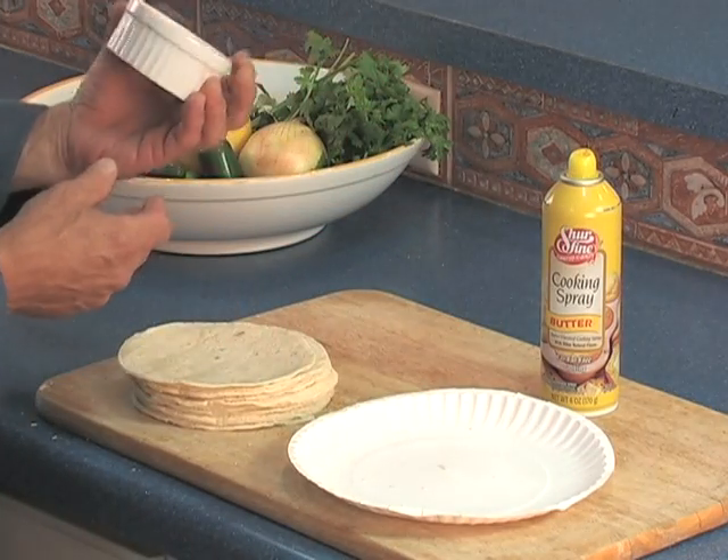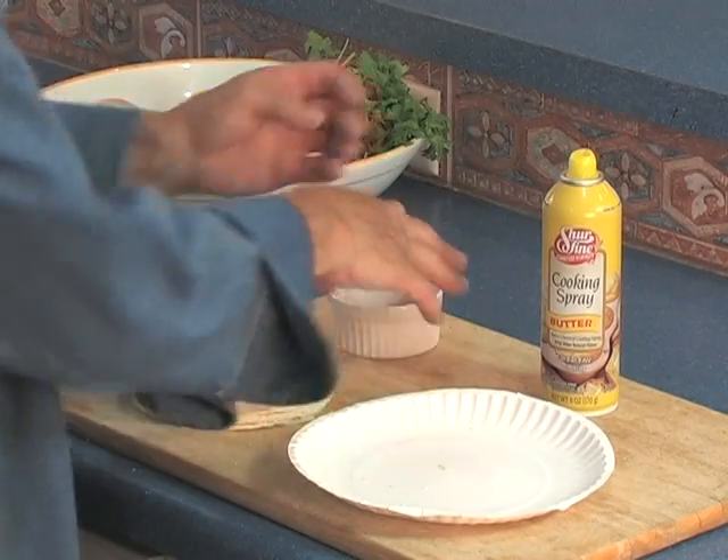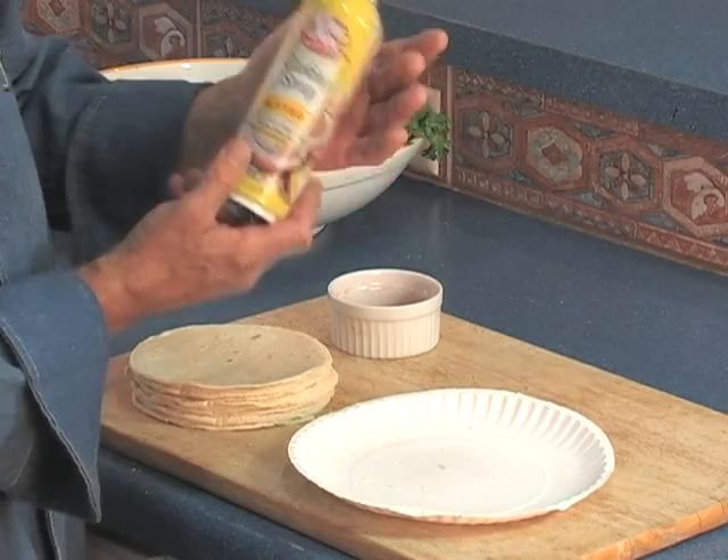So this is really easy and it's fat free. What I have here is this salt — it's a fine grain sea salt — and I've combined it with some paprika. And I've got your Sure Fine cooking spray.